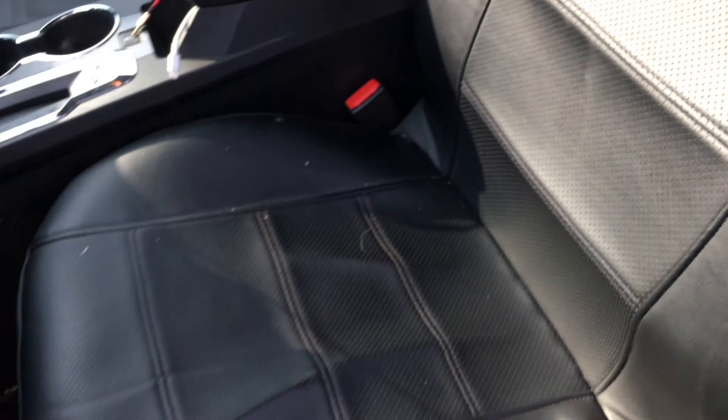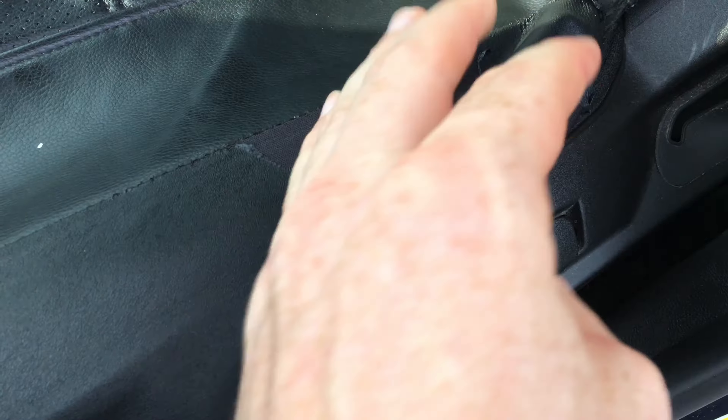You guys can see it looks almost as good as the day that I got them — they look great still. The majority is fine; it's just the sides that get this. They start coming off, as you guys can see, so that's the bad thing about the sides.